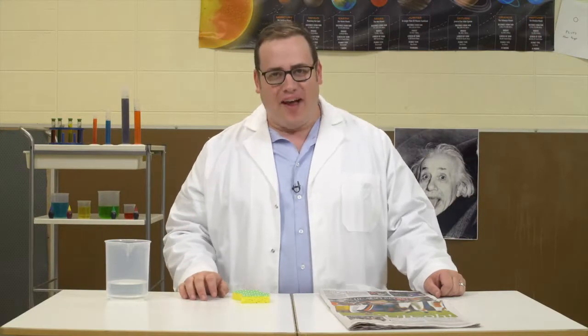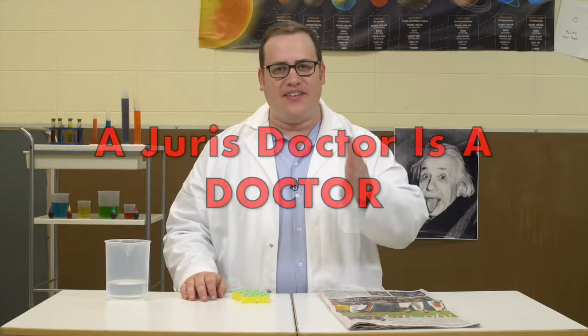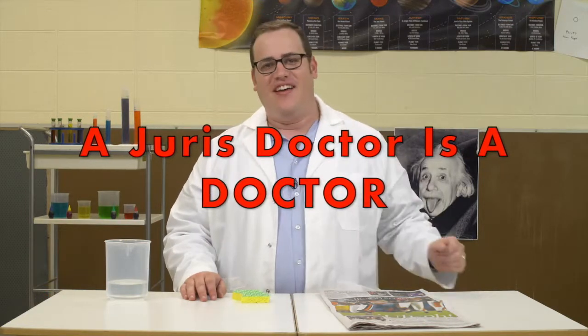Welcome to the Magic Laboratory. I'm Dr. Scott Green, JD. Because remember kids, a jurist doctor is a doctor. That's right.